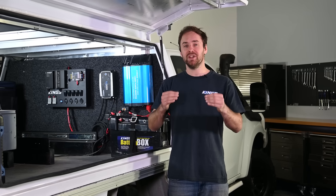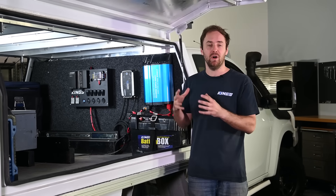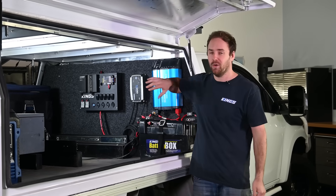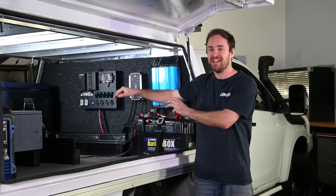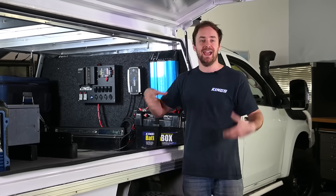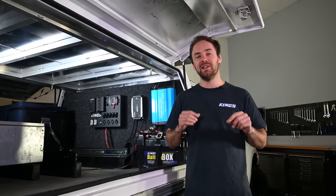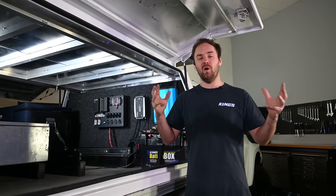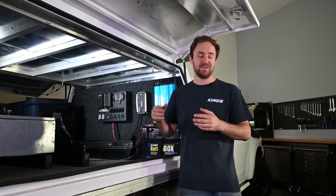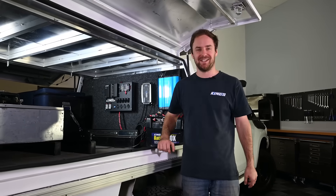Hopefully this has given you a really good understanding of how to lay out a robust and reliable off-grid 12 volt system. As I said earlier, this is completely modular — you can always upgrade your 12 volt and add more circuits, put a bigger battery bank in, or even a bigger generator or more solar panels as you expand. If you want any more technical information, make sure you check out those video links in the description or have a browse of the channel as there's plenty more 12 volt tips, tricks and install videos too. Cheers guys.